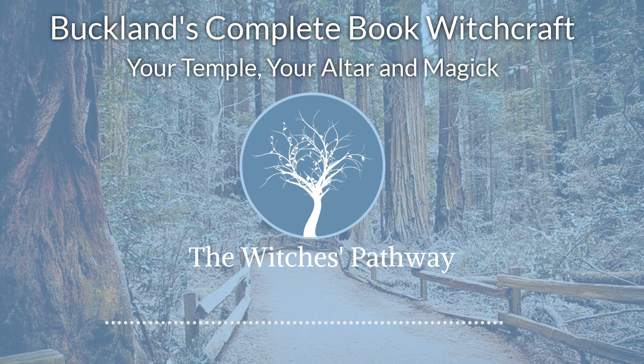Whenever doing magic, always consider the Wiccan rede. Will your action harm anyone? If the answer is yes, do not do it. More later.